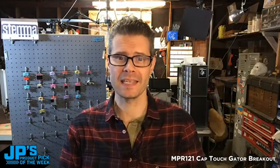Today's product pick of the week — it's the MPR-121. It's a capacitive touch gator breakout in Stemma QT format.